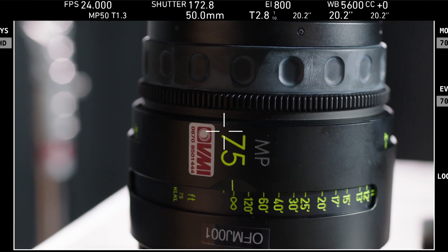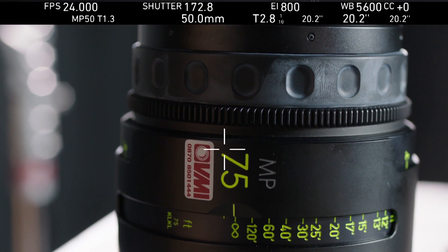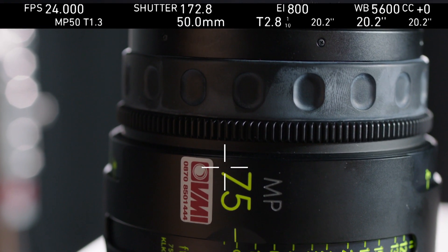So if you're working with a suitable camera — here we have an Alexa Plus — you'll be able to see all of the lens information displayed.